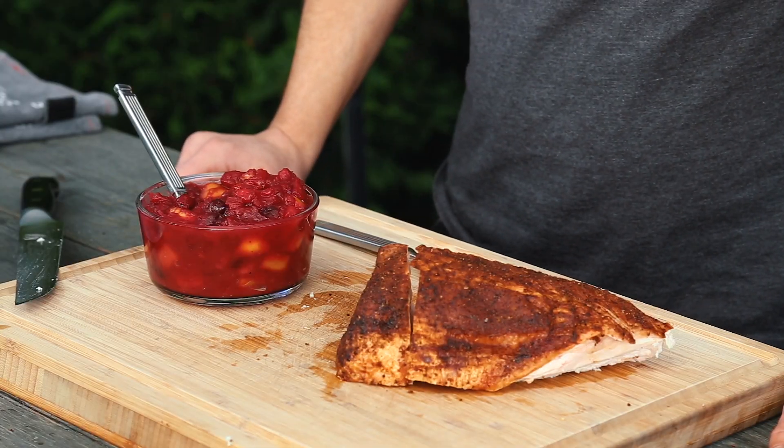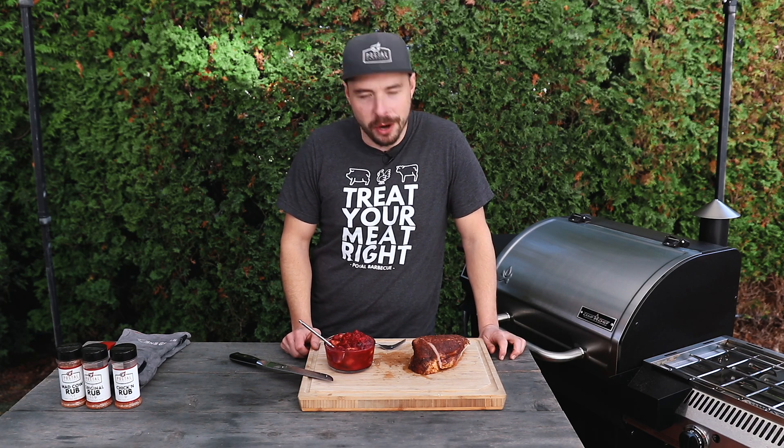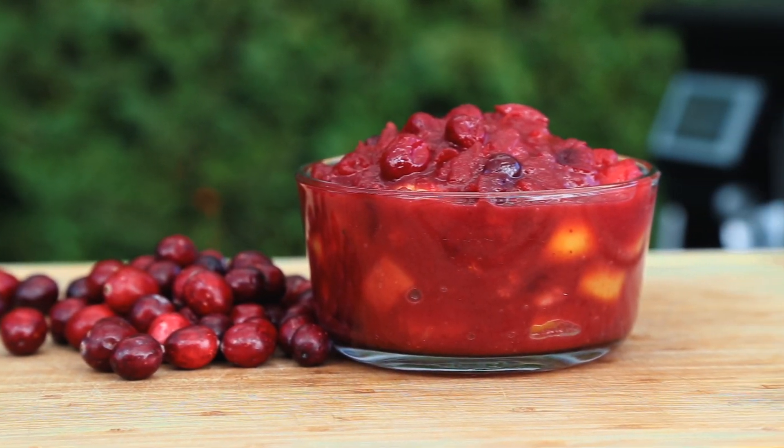Let's cut into this turkey breast and go for a taste with the cranberry sauce. So good. For me, turkey and cranberry sauce are the two essentials for a great holiday feast, so make sure to give this cranberry recipe a try because I know you're gonna love it. This homemade cranberry sauce is going to be a huge hit at your next feast — it's sweet, it's tart, it's all things delicious. Make sure to hit that subscribe button and the notification bell for more barbecue videos. Special thank you to all my patrons who help support this channel every single week. Until next time, keep that fire lit and get cooking.